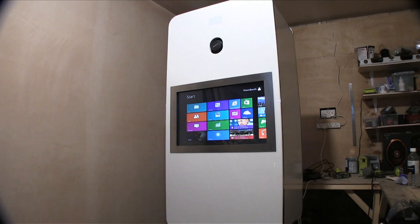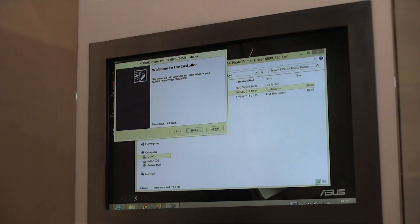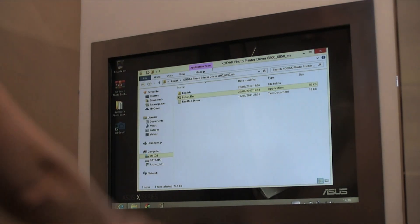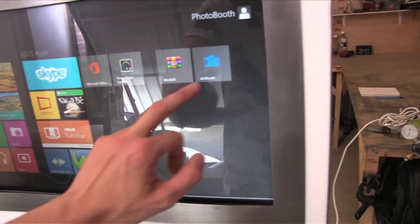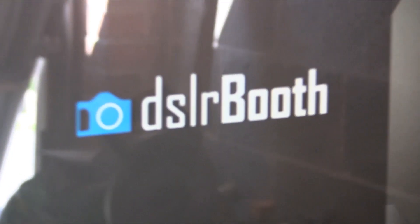It's time to add some software to the photo booth. I went with DSLR Booths, but there are plenty of other applications available. A good program will allow you to alter settings for your photos and adjust the printer preferences.